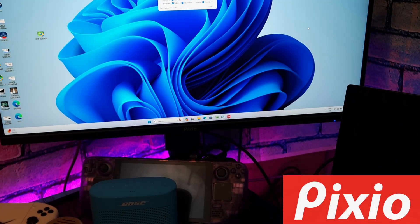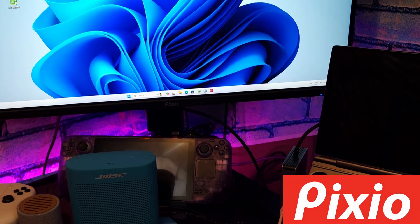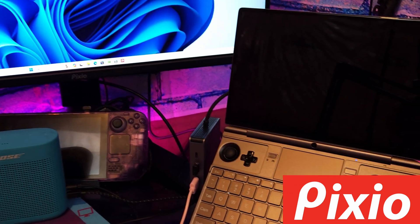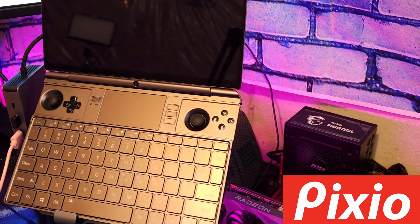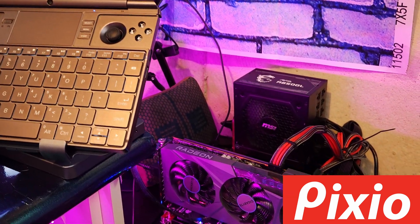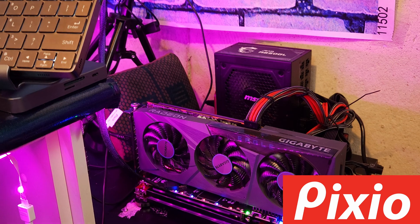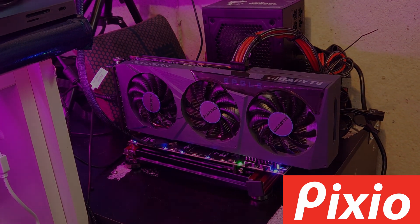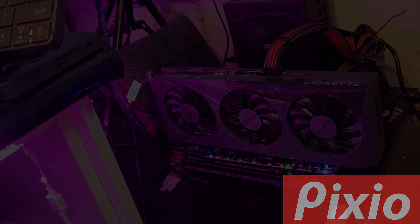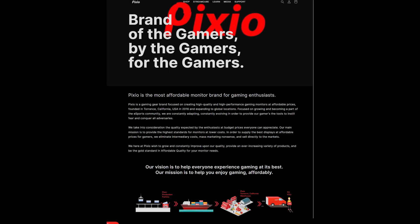When Pixio originally reached out asking if I would be interested in checking out a monitor from them, I had no recollection of who they were, although after a quick Google search, I was quickly reminded. They've had plenty of videos featuring them from much bigger channels, and those videos all typically started the same, with the host saying you've likely never heard of this brand before. To avoid a similar trend, I'll give a little bit of backstory. Founded in 2016, Pixio was originally based out of Torrance, California, but today they operate on a global scale. Looking through their about page, they claim to offer the best displays at reasonable, affordable prices, with the hopes to become a greater part of the eSports community.